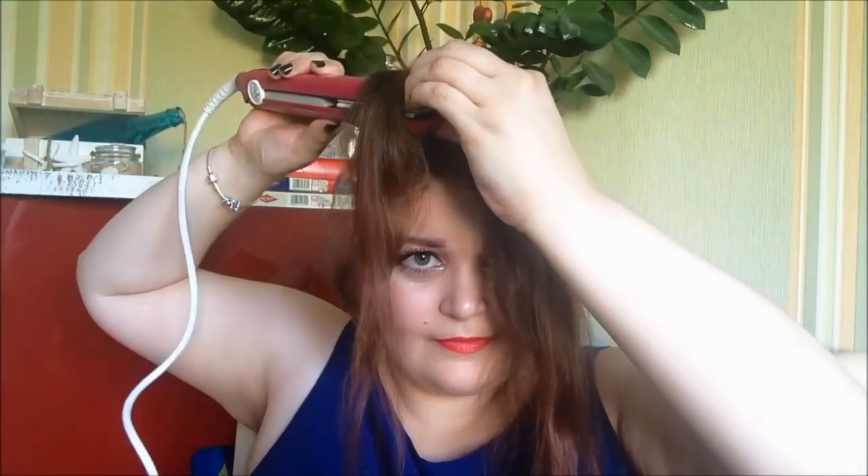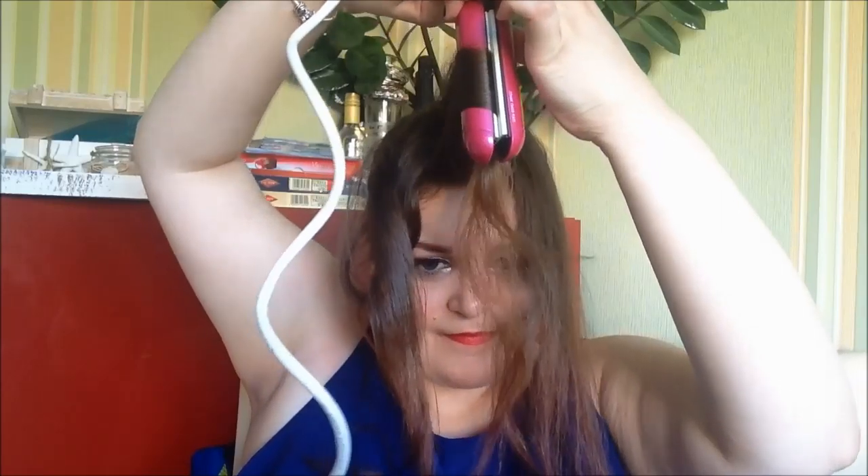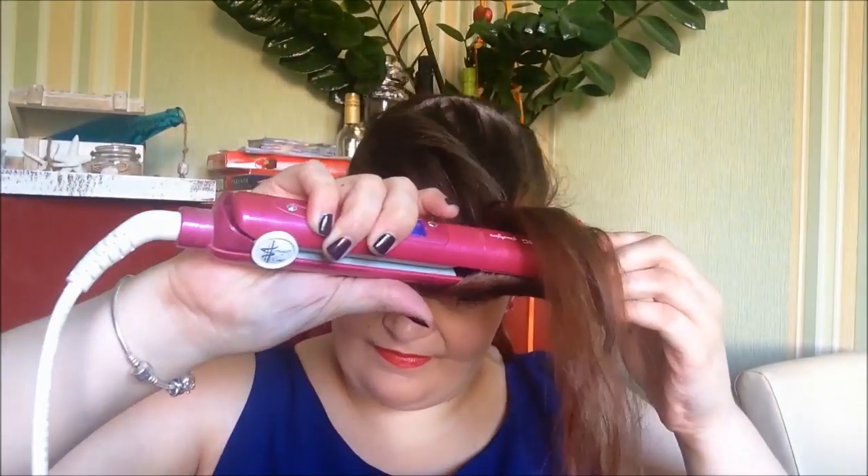Ich kann euch jetzt im Nachhinein nur den Tipp geben: macht die Strähnen ein bisschen dünner als hier bei mir am Oberkopf. Ich habe da relativ dicke Strähnen gemacht, das ging leider nicht ganz so gut. Die Locken waren dann leider nicht ganz so schön und haben sich sehr schnell rausgehangen. Aber ich hantiere nicht so oft mit dem Glätteisen. Das ist mein erstes Tutorial, also nehmt ein bisschen Rücksicht auf mich.